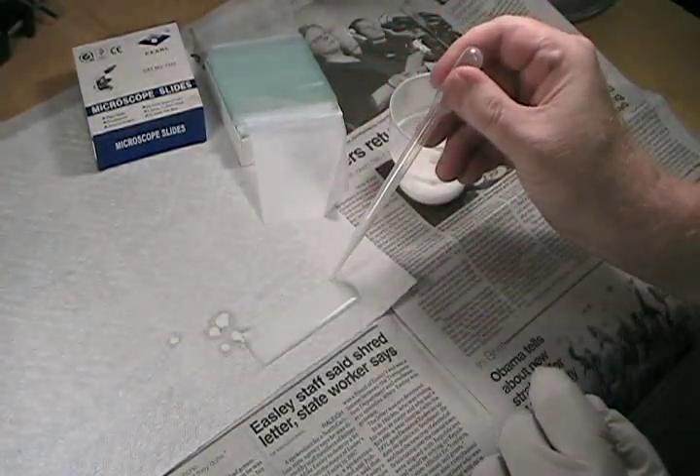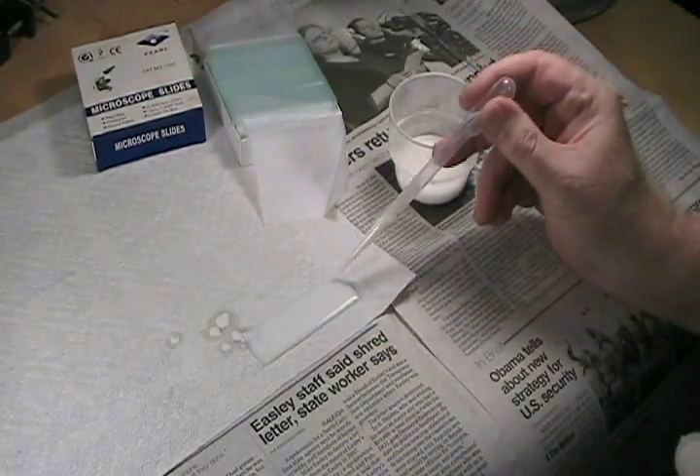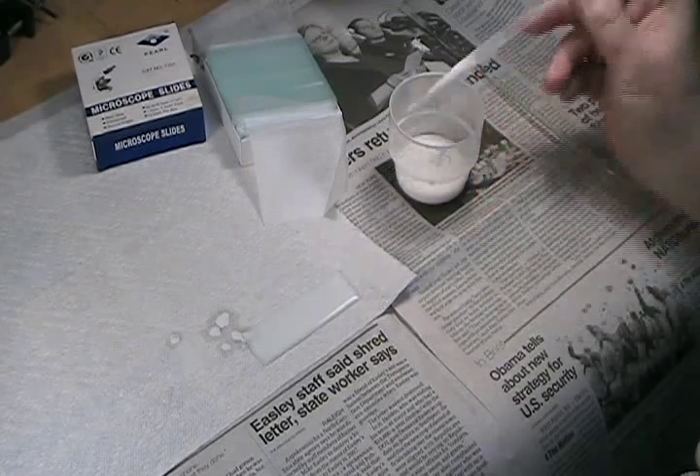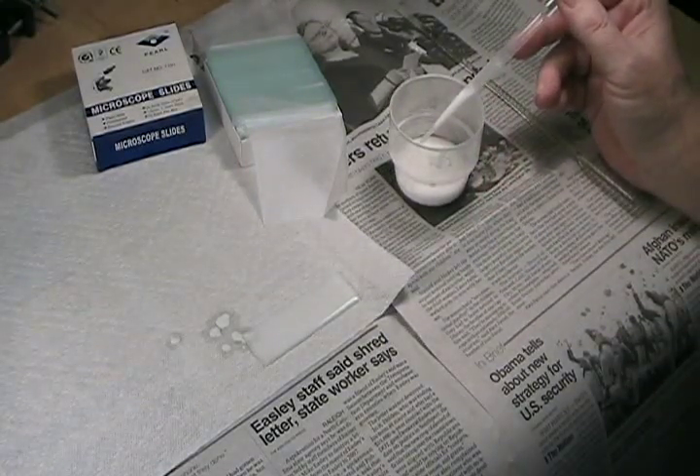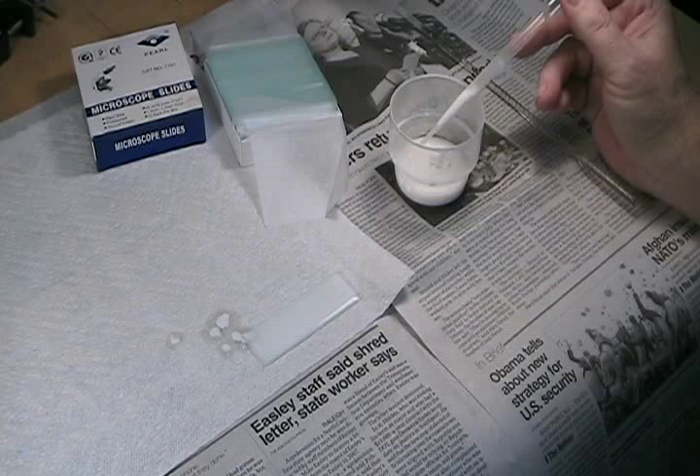Make sure you don't have any bubbles. Once the slurry is mixed, you have about two minutes to work before it hardens. Once you get used to this, you can do a slide about every five seconds when you're in production mode — that's usually about two dozen slides over the course of two minutes. Making TLC plates can be pretty messy, but TLC plates can be stored indefinitely, so you'll probably want to make up a good supply each time. I generally do batches of a couple dozen slides.